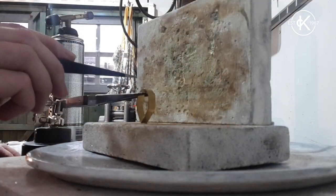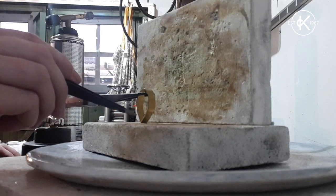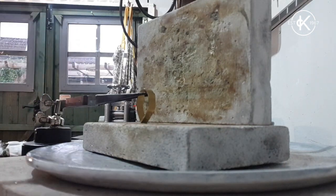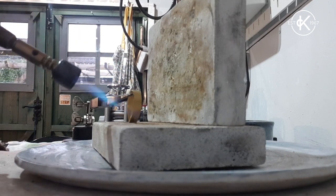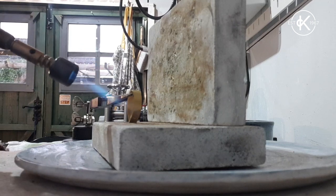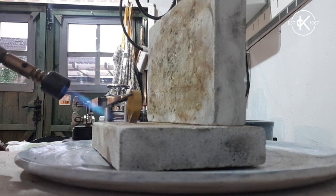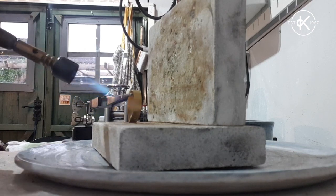I'm going to solder that join now and clean it up. I've got my shape in my tweezers, I've fluxed my join, and I've got my solder nestled in the nook of that join. Now I just need to heat it. I'm going to heat gently around it initially, not directly touching my metal, because I don't want my flux to bubble and knock my solder out of position. Once the flux settles down I can go in and be a bit more direct with the heat.